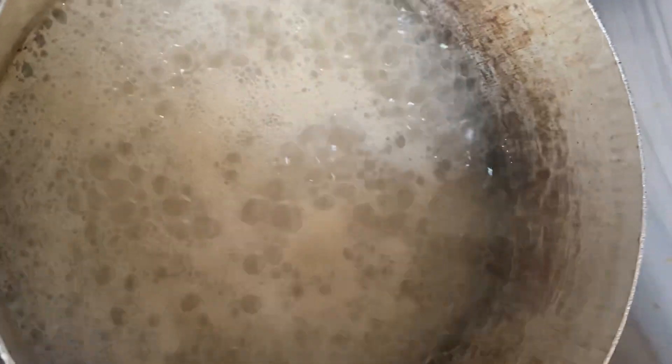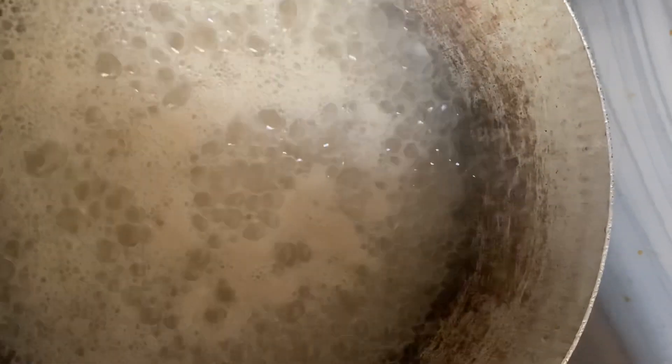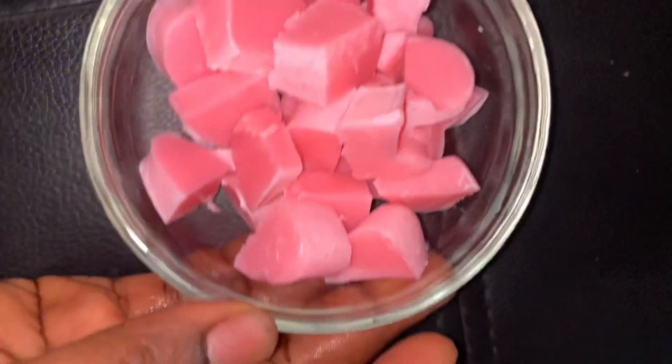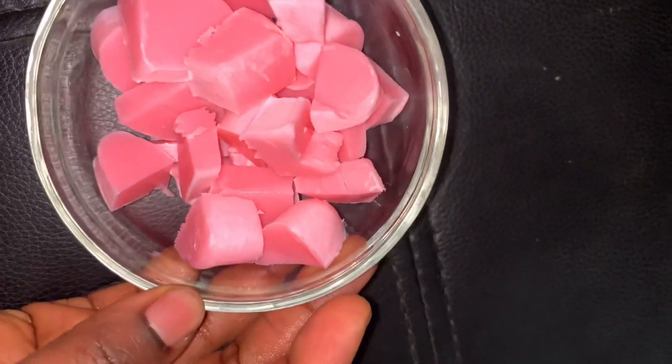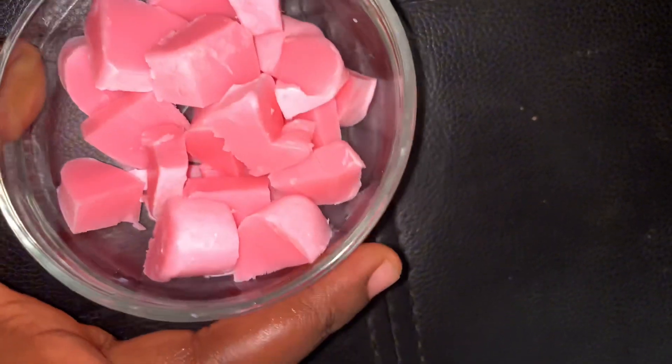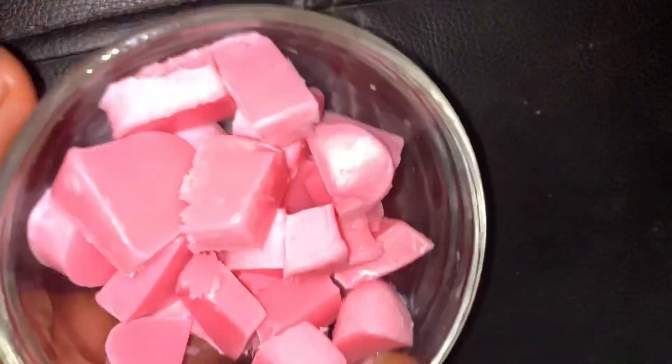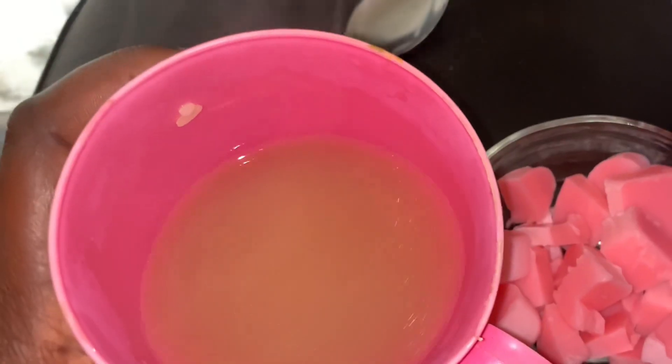Now I'm going to go boil my rice and then extract the water for what we're going to use it for. After boiling it, I dice my soap into smaller cubes and then add my soap into my rice water. We're going to let this sit for about two to three hours because the rice water is hot, so this is going to melt the soap faster.